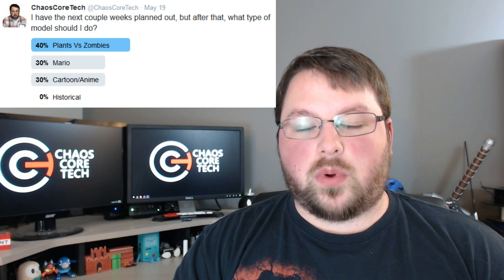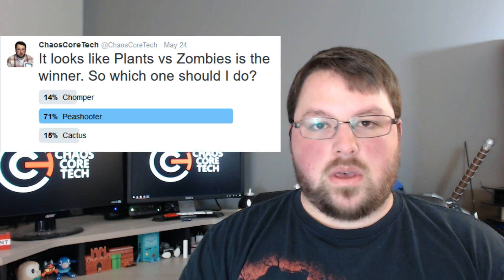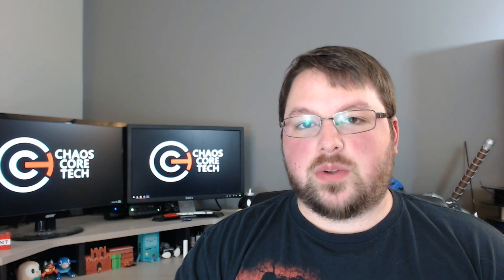Hey guys, welcome back to Chaos Core Tech. My name's Garrett and today I've got another 3D model for you. This week I'm going to be doing the Peashooter from Plants vs. Zombies. Recently on my Twitter account I did a poll and Plants vs. Zombies won the first poll, and then I asked which Plants vs. Zombies character you'd like to see. I'll put the poll results right over here and as you can see, the Peashooter won by a landslide, so that is the one I'm going to be doing today.